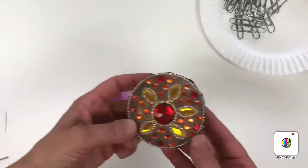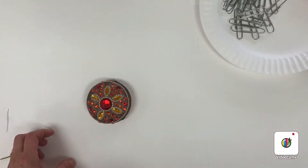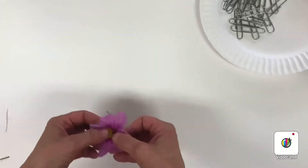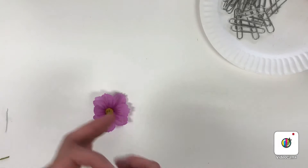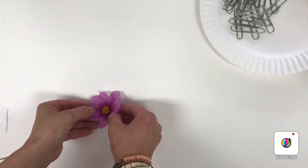I also have the top of a jar, so I could use that — it already has a design on it. If you really can't find anything round, you can cut a piece of paper into a round shape, just a little thing. But you might find a lid of a jar or a bottle cap.